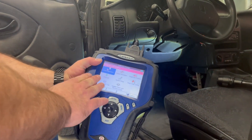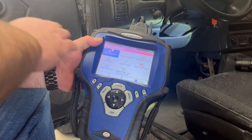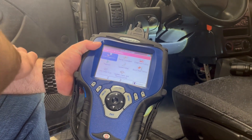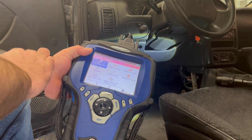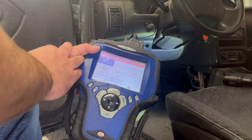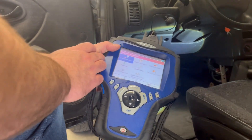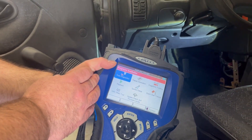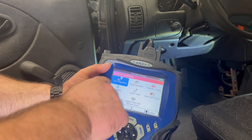We're going to use the scan tool to see readiness status and check the readiness status after a code has been cleared, to see if it's ready for emission testing. After that we're going to read a code, clear a code, and then use live data — showing you the functions of this OTC Evo Genesis scan tool.